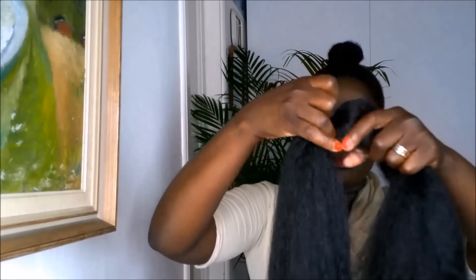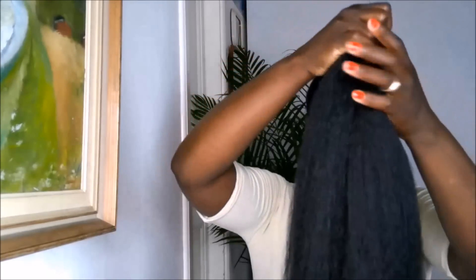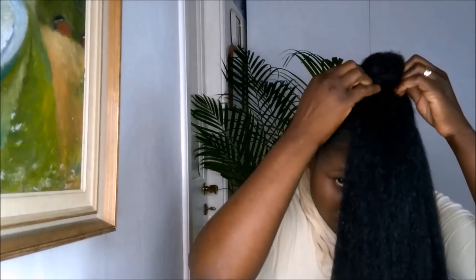Hello everyone, in this video I will be showing you how I do my simple ninja bun. I wanted to make a start before I go out. I place on a ponytail and split it into two. I push one back to cover my natural hair, then secure it with a hair tie.